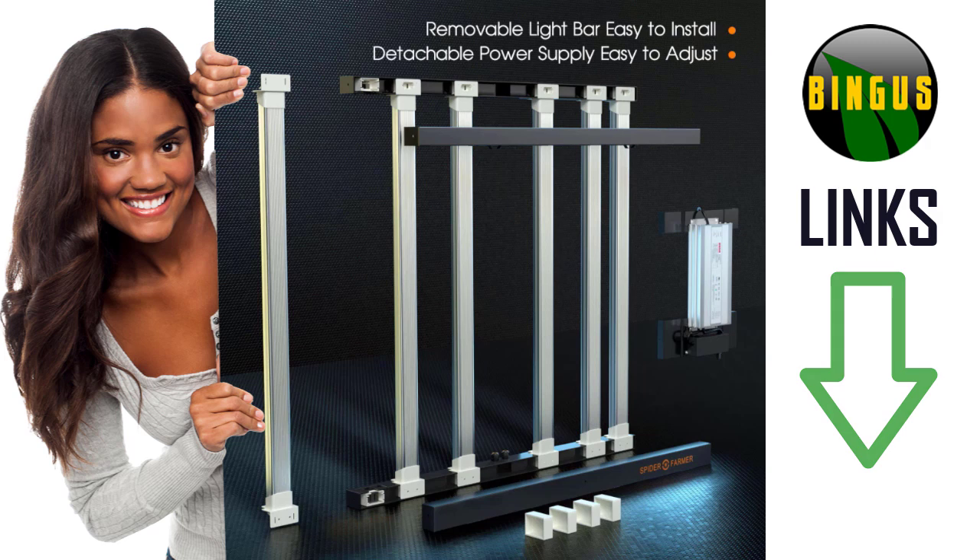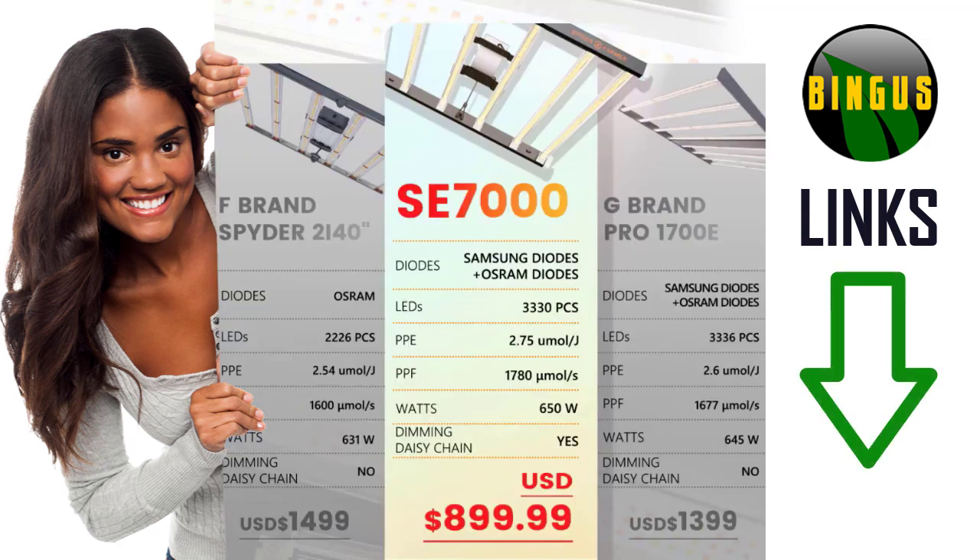The SE7000 has removable light bars for easy installation and customizing your design. The SE7000 is listed at $899 but right now it's on sale for $799. Make sure to check the links in the description below.